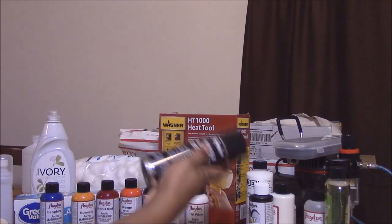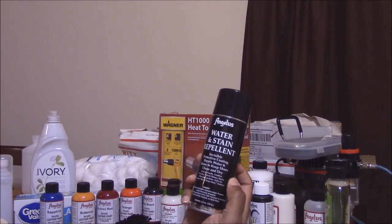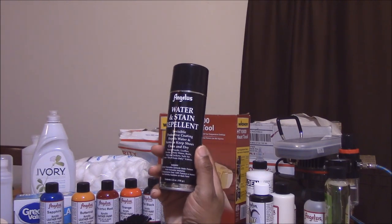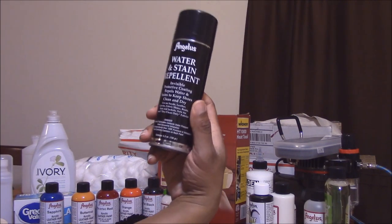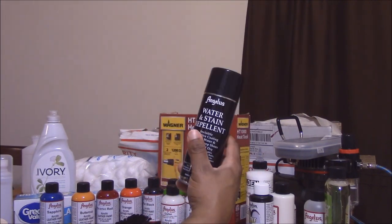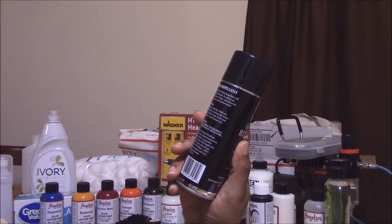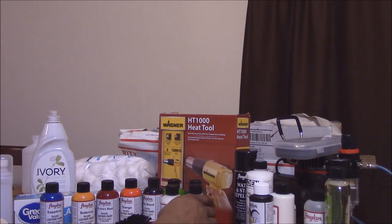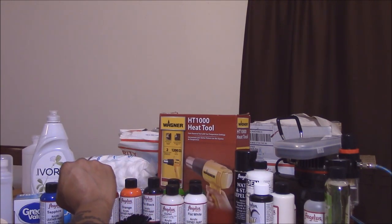I also have a water stain repellent. This stuff seems to work pretty good based on the videos I've seen. You might want to grab a can of this or whatever kind of stain repellent you want — I went ahead and grabbed some because it's made for exactly what I'm trying to do.